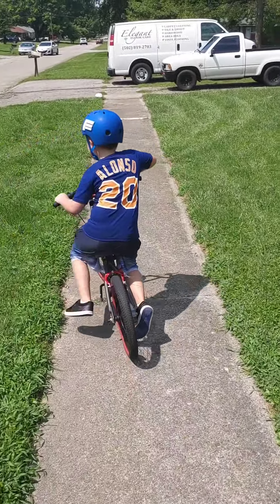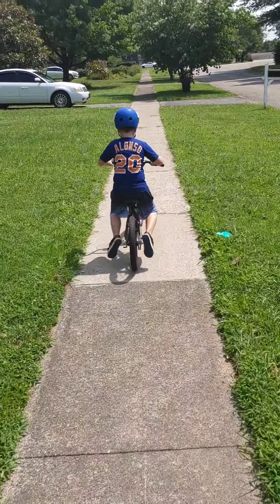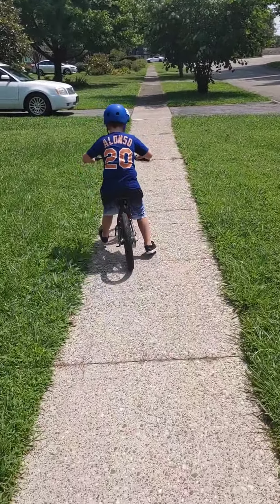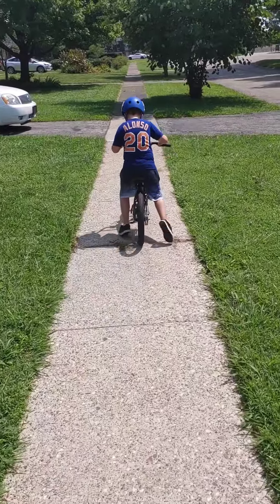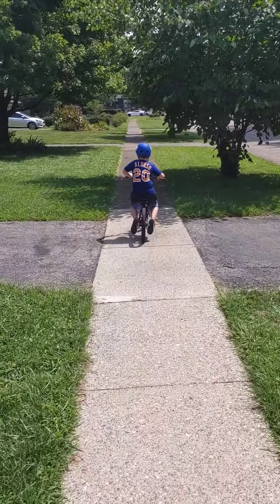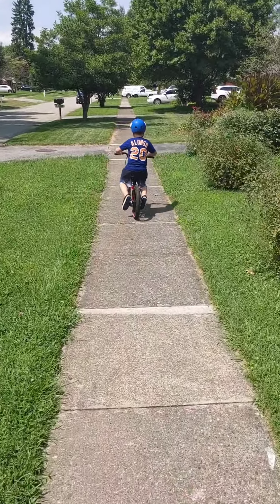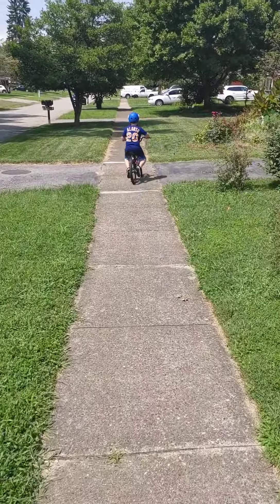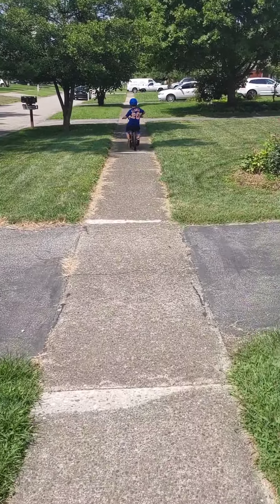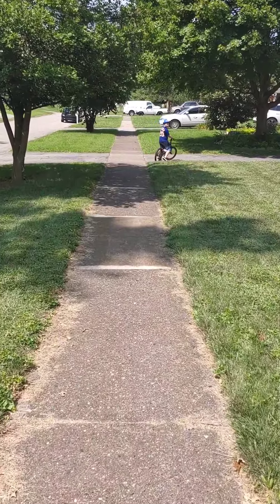All right, we'll come back as soon as we get a little bit more on here. Now we're headed the other way, going back to the house. Look at him go, getting that balance in him. Good job, Jackson. Good job, dude. Look at you go. Good job. You got this, keep going.